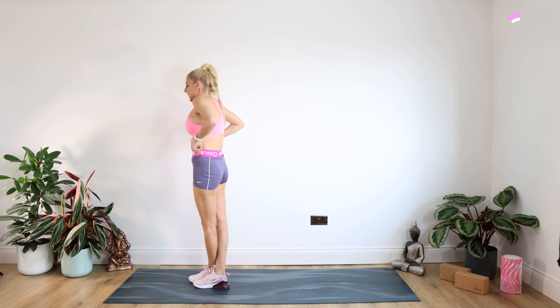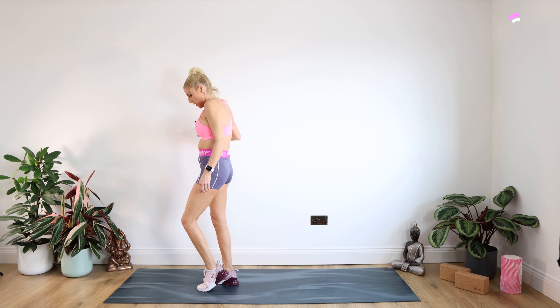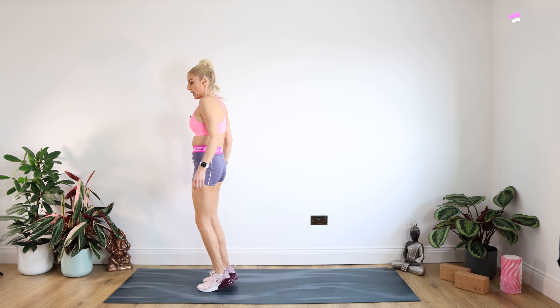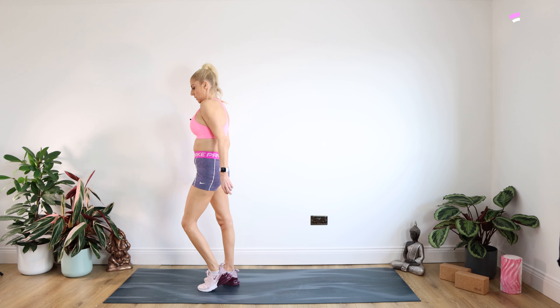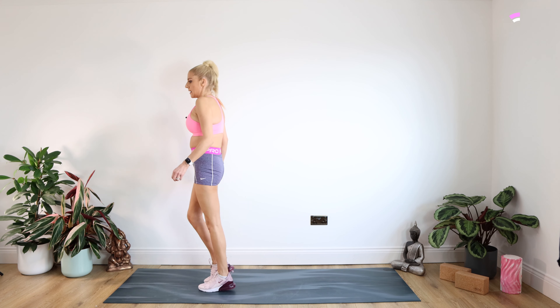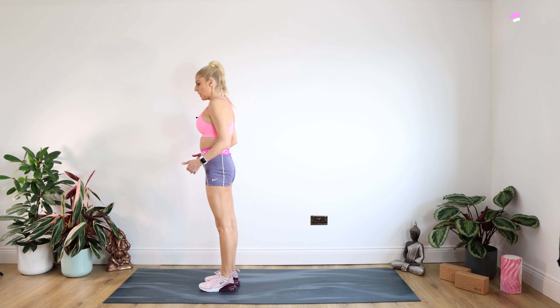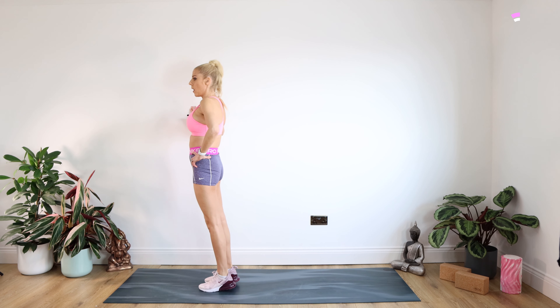Now you may wish to hold on to the wall for this. We're just going to be doing some heel raises, coming up onto those toes. As runners, we can't neglect our feet. Just a few of those. Now pulling our tummies in and coming right up on those toes for 10. And lower down.